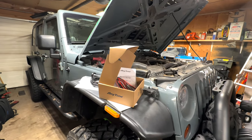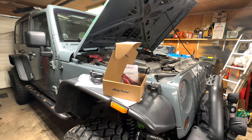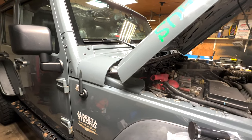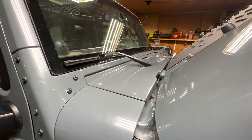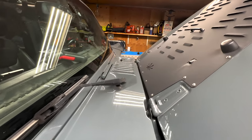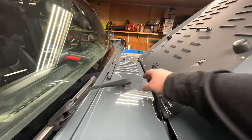Welcome everybody to today's video. I've got my 2014 Wrangler JKU that I'm doing some work on, and I'm going to show you guys how to remove the wiper arm assembly in case you've never done it.